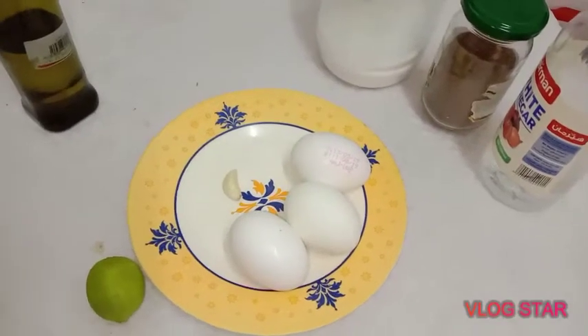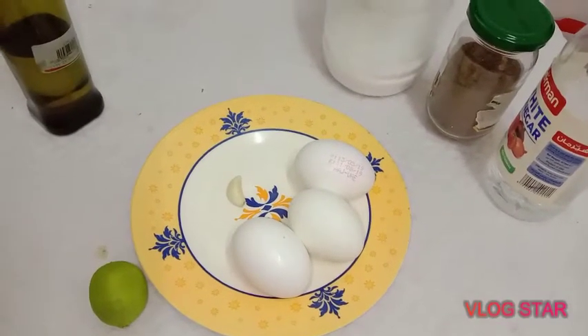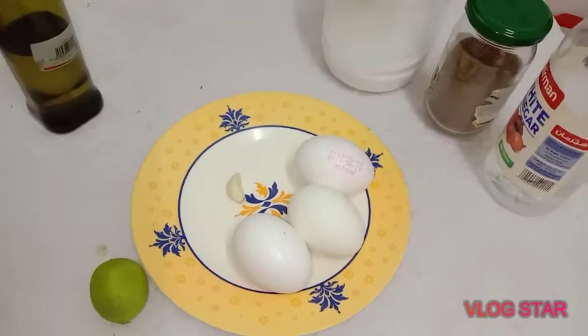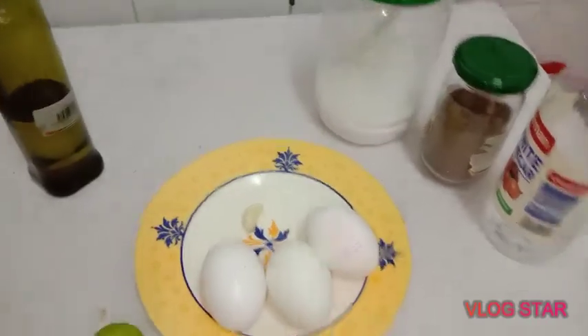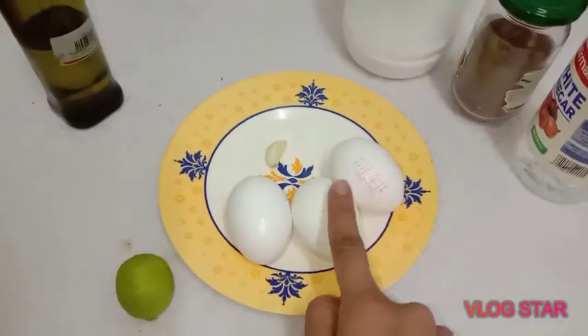Hi viewers! I am going to share this with you. I am going to make an easy item — mayonnaise. I am going to make it easy for you, in about 3 minutes.